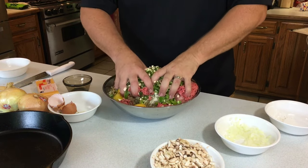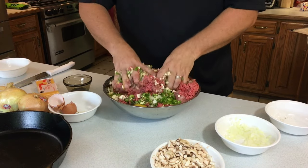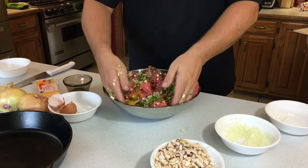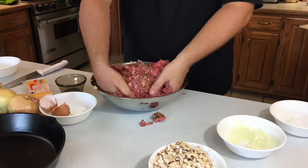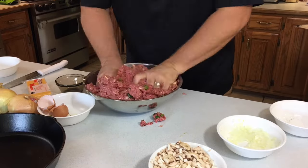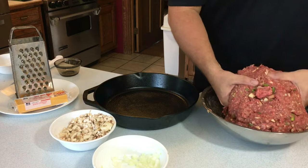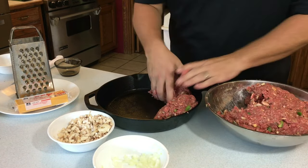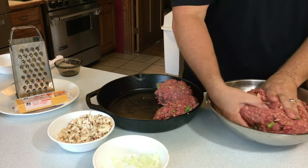Then we get that mixed together. Now you take that meatloaf and form it into a ring around the pan.